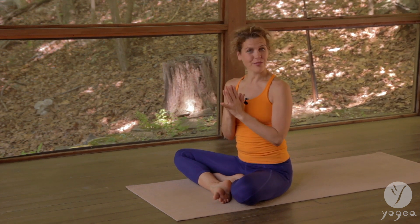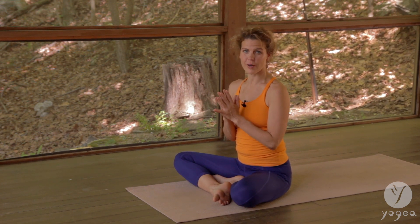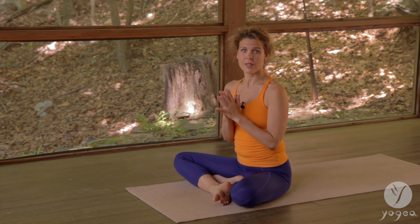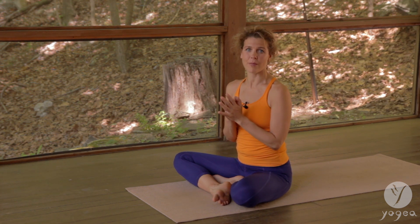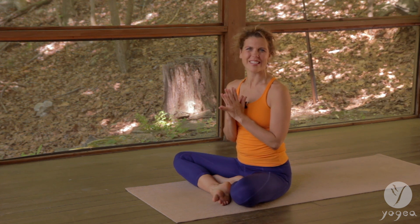Well done. This is a preventive routine to help you build a stronger immunity. If you liked it, you can subscribe to our YouTube channel Yogaya Yoga, or follow us on Facebook, Twitter, and Instagram, or check our website out. Thank you for this practice. Namaste.